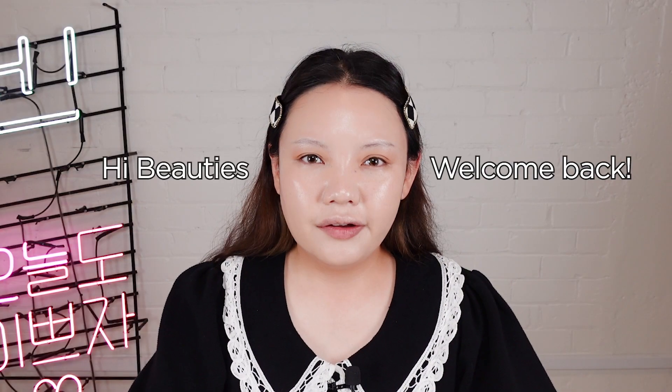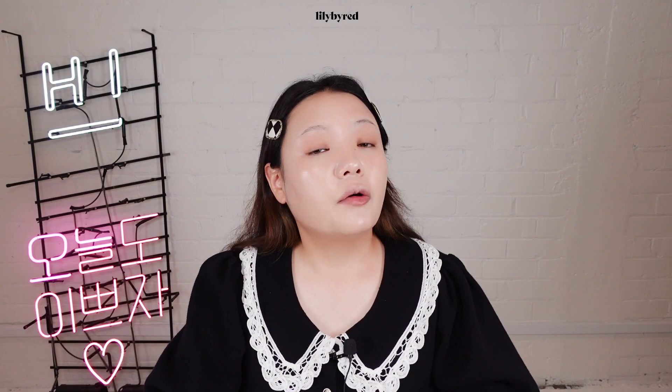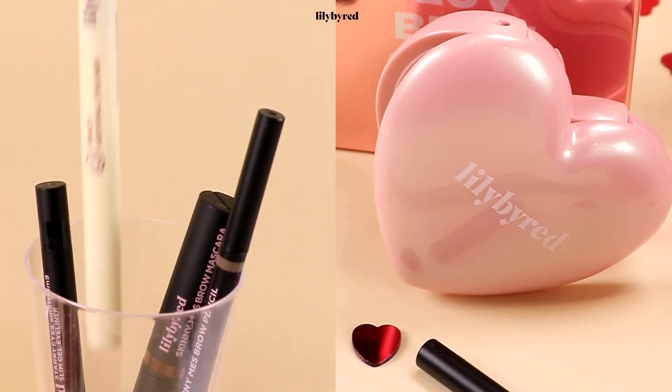Hi beauties! Welcome back to Hi Cuckoo's channel! Just early this week, we dropped a newly launched makeup brand, Lily by Red. Lily by Red have captured our beauty's attention — I'm pretty sure so many of our beauties have already seen this lovely packaging on random Instagram feed. So in today's video, I thought it would be really fun to sit down and get ready with you while trying all the different products from Lily by Red, showing all the different shades of each item too.